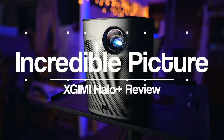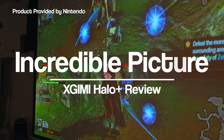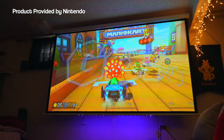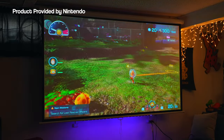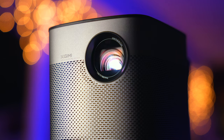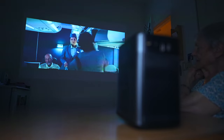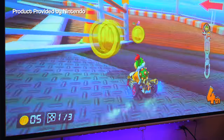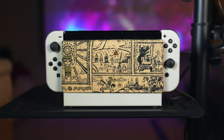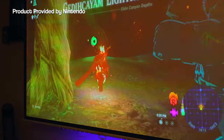The Halo Plus delivers amazing picture quality. Obviously it's not as bright as larger home projectors, but this thing is impressive for its size. I would 100% use the Halo Plus as my main home theater projector — no questions asked. It looks great, it's easy to mount and set up, the picture quality is sweet, and it is incredibly versatile. When I play my Switch docked to the big screen it's normally on a projector, and I didn't miss a beat switching over to this little one.